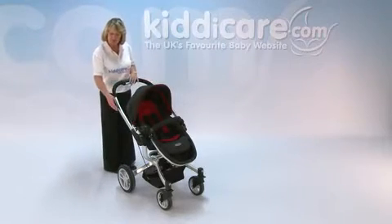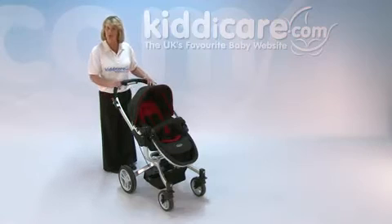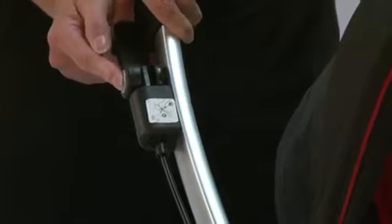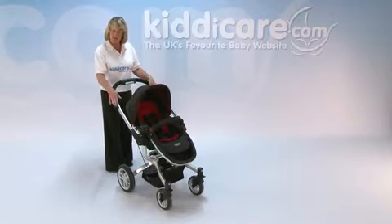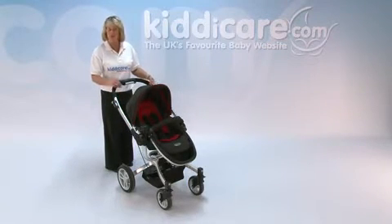The braking system is actually on the handle — you just pull that up to lock off your wheels, and then a button on the side allows it to lay back down and away you go. With the braking system up here, it also means you've got more room at the back of your wheels, so there's no risk of kicking there.